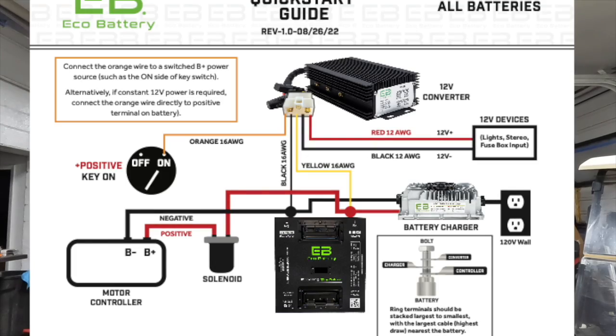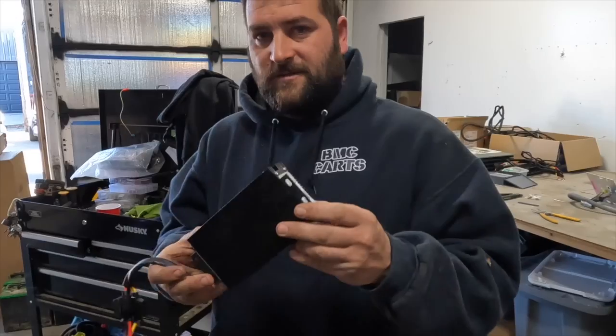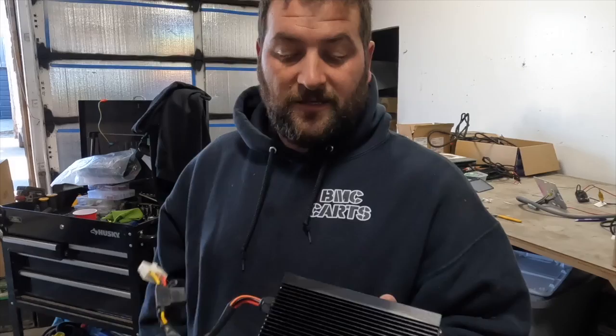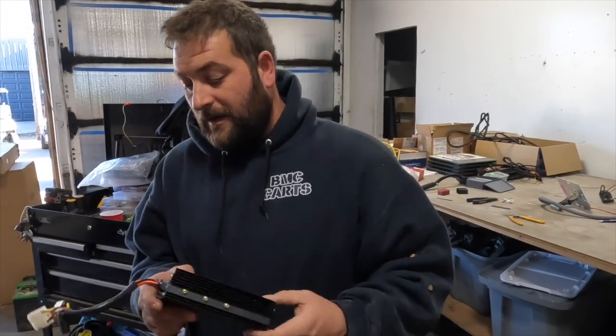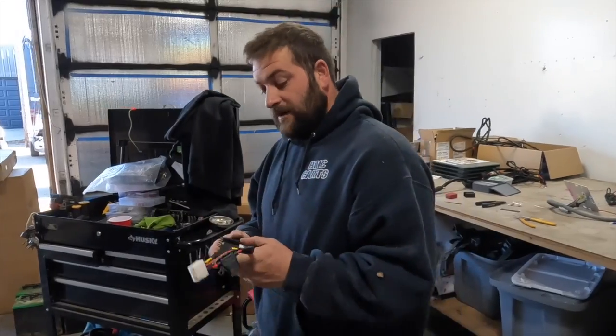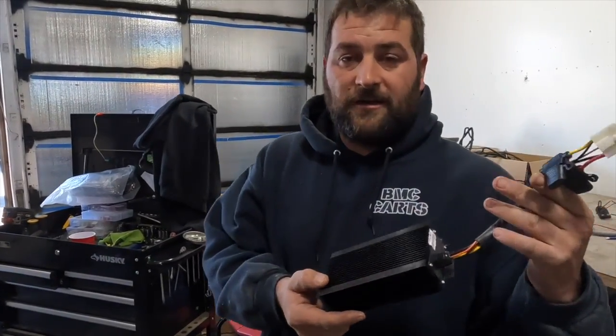Hello and welcome to Car Performance. I've been seeing a lot of questions about this EcoBattery DC voltage reducer. We're going to go ahead and show you how to wire this — it is not as complicated as it seems. Here is a short video on how to wire this DC voltage reducer by EcoBattery. This is a new, slightly different style, and in my opinion it's a nice upgrade. The other ones were not very good.